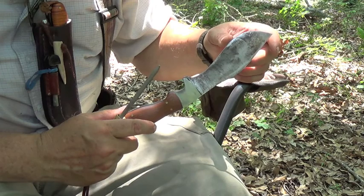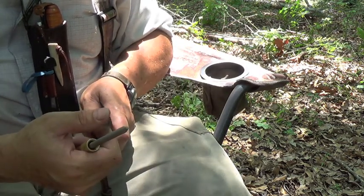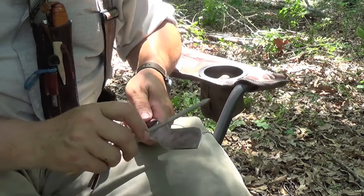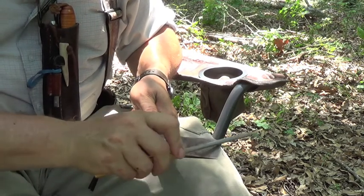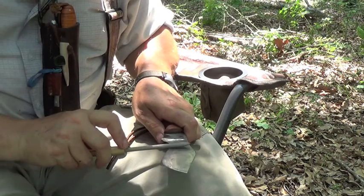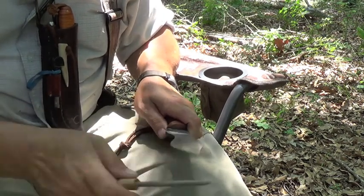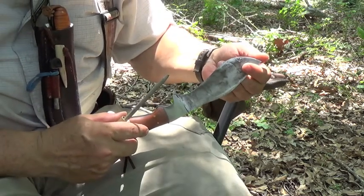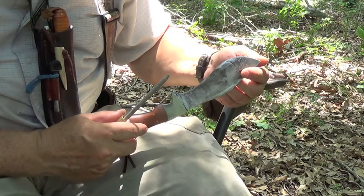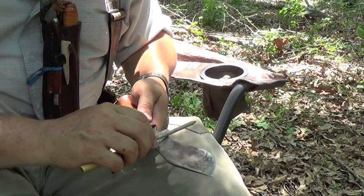It doesn't take much to get that edge back on it. If you stay on top of it — if it starts getting dull, then sharpen it. You want to do the same amount of strokes on either side. And that right there is razor sharp. Just get the burrs off of it.